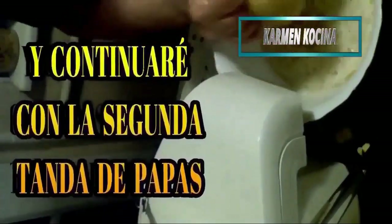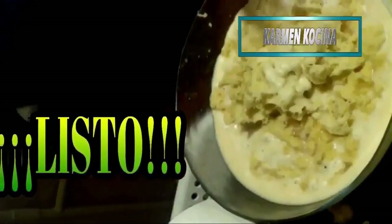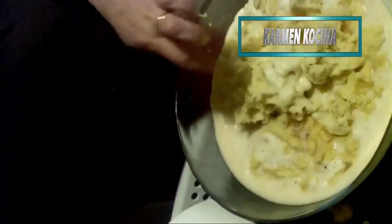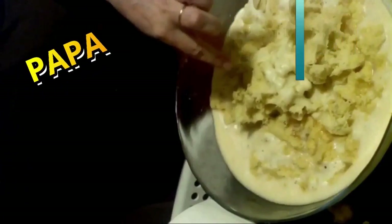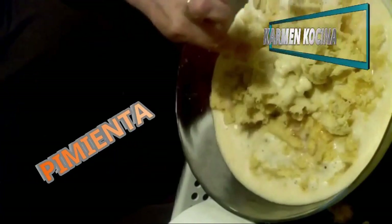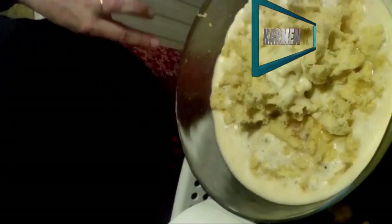I had to do it in two batches because I only have two bowls. Now we have the whole mixture ready — the potato, the egg, the potato starch, the salt, the pepper. Now we just need the butter, which we are going to melt and add all of it to the mixture. Here we have already added the complete butter.